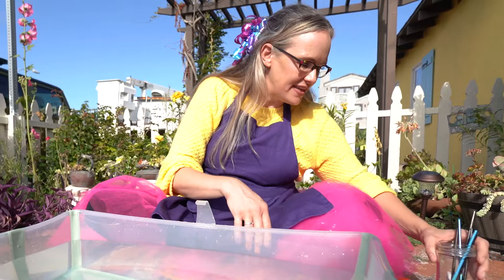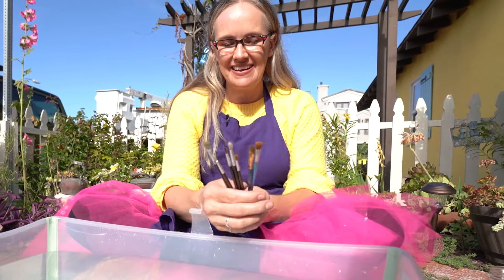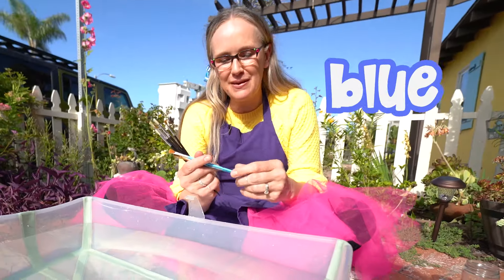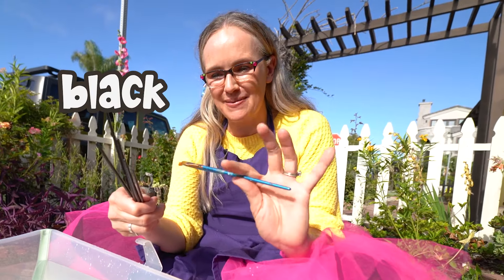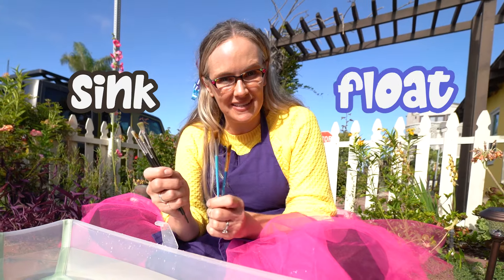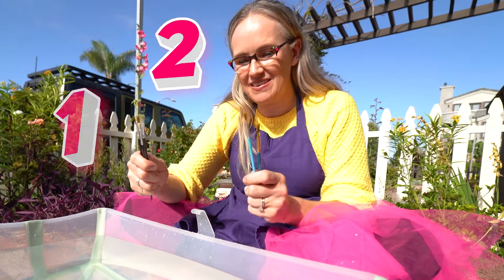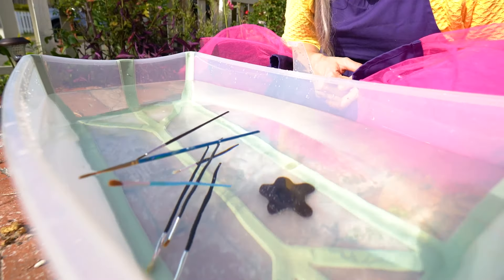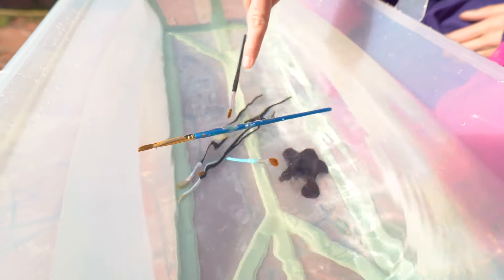First off, do you know what these are? These are paint brushes — we have some blue handle paint brushes and some black handle paint brushes. Do you think these are going to sink or float? Let's count and drop them in. One, two, three. Oh, look at that!